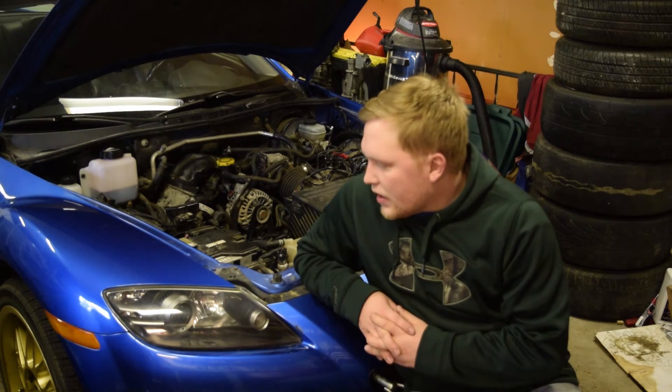I just did the rebuild on it 250 miles ago. I had it on for about 50 miles — I ran it with my wife. We went out for Valentine's Day. It was the first time I drove an RX-8 and the first time I drove this rebuilt motor.